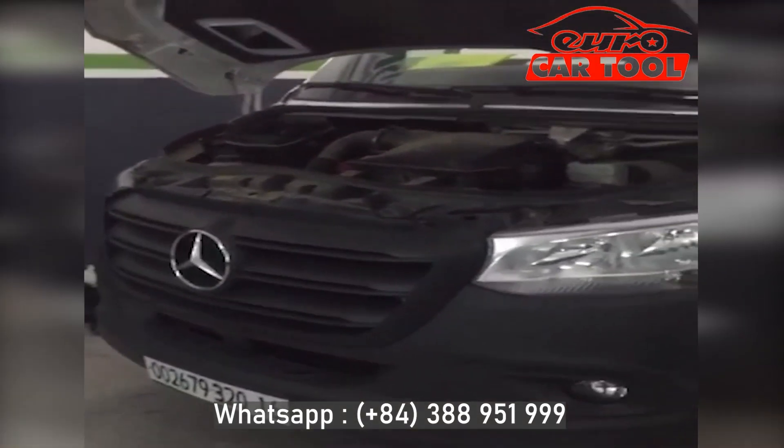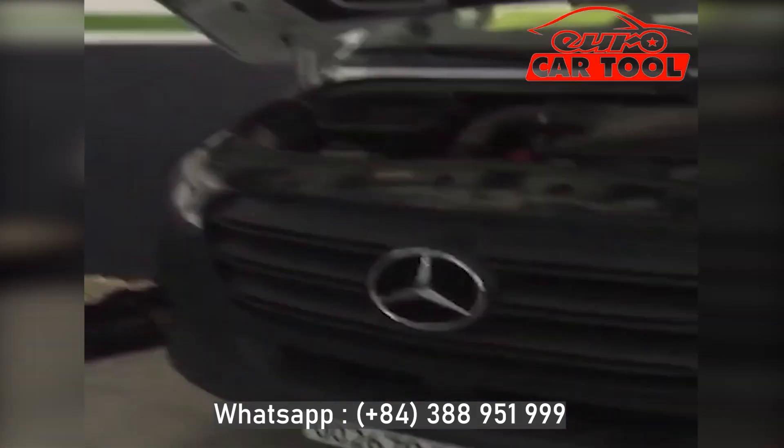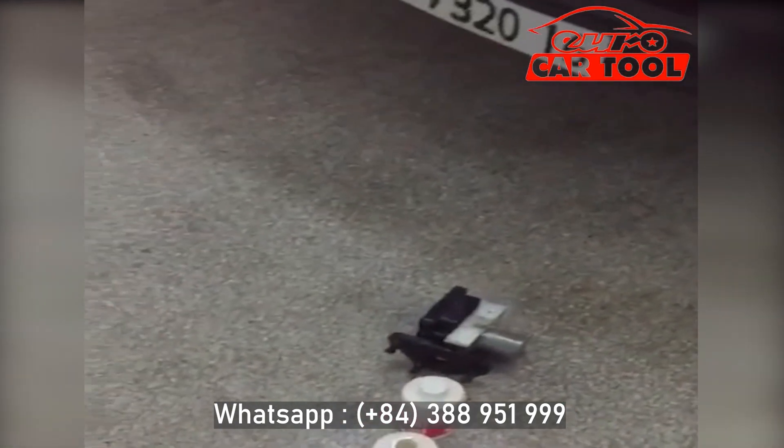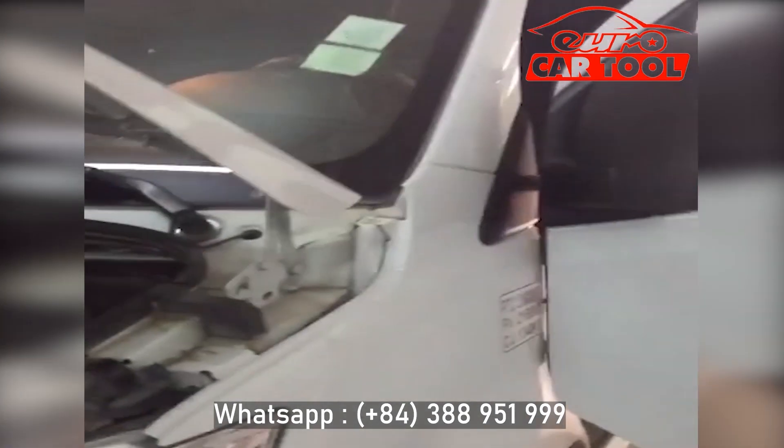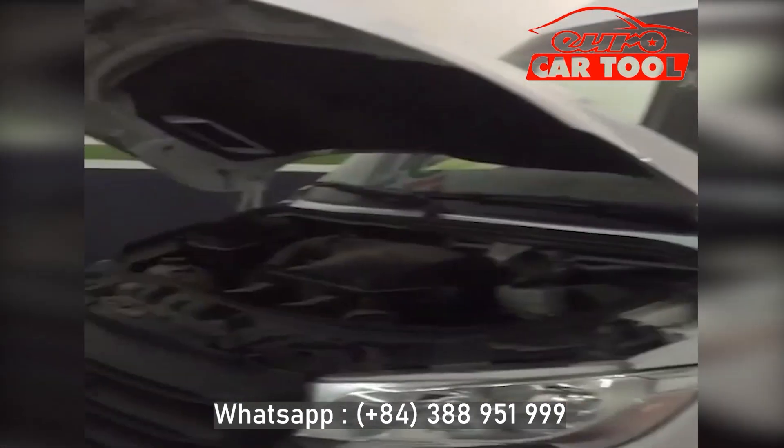Hello everyone, this is the new Sprinter model 2020. I want to thank Eurocar Tools for remote recording and doing all the job for the ESP. It was a hard job and took a lot of time, but they were good. Thank you very much, Eurocar Tools.